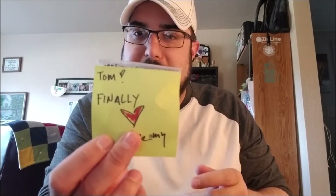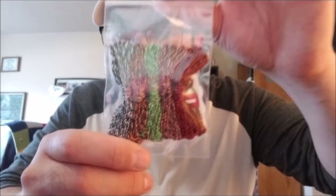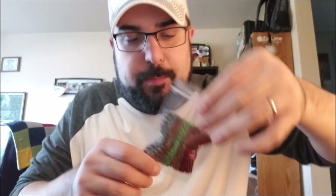Beautiful. Finally. We talked about doing this last year and then with the giveaway and stuff it just didn't happen. Alright, I don't know if you're ready. Maybe you are ready. The reveal. Boom. Alright, let's pop them out and let you guys see what they are.